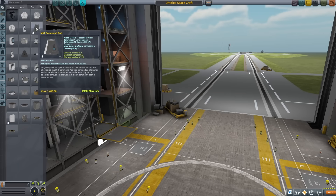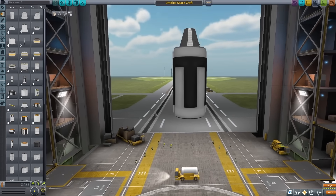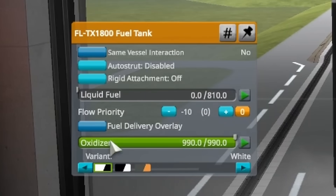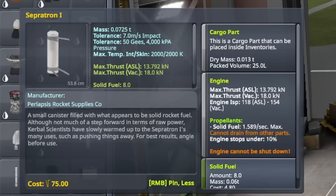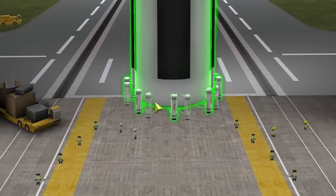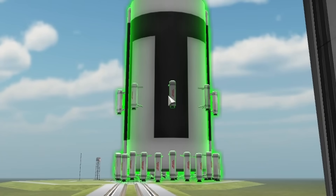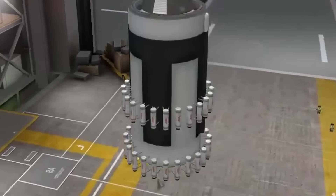Starting in the vehicle assembly building, the first thing I did was put down a command pod, and after that I put down a liquid fuel tank — just for structure, so I drained out all the fuel in it. Finally it was time to add on those Separatrons. These things are very small, and I figured I could fit 24 of them on the bottom pretty easily. I also wanted a bit more thrust, so I copied a second ring on top of the first one.